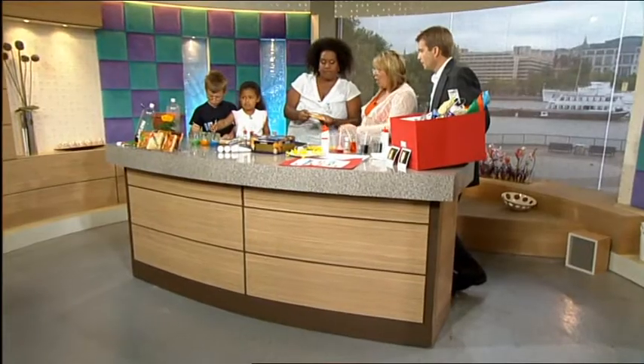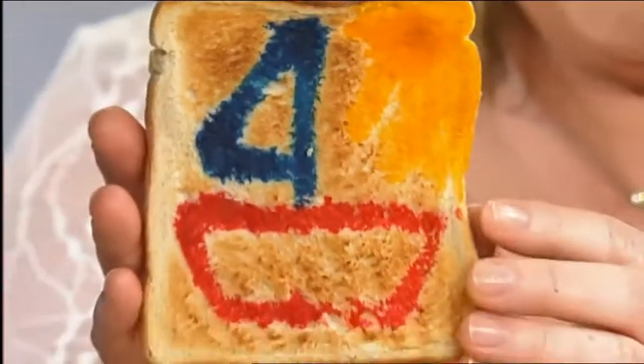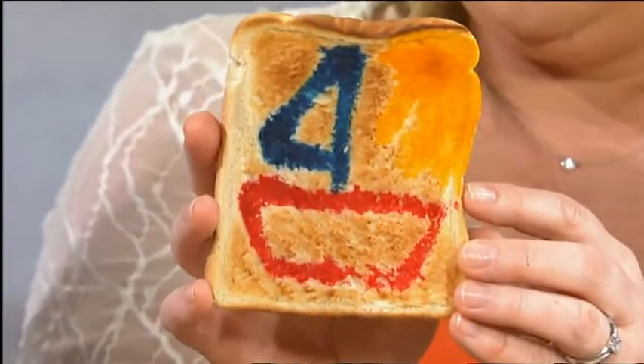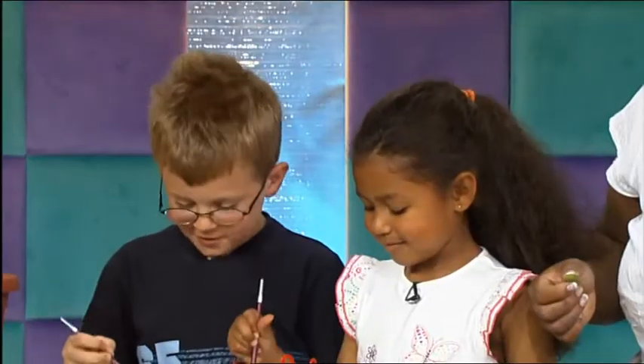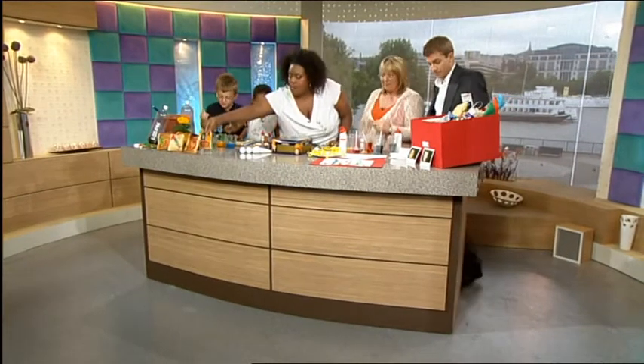And it stays that colour? It stays exactly the same. Look at these at the front - that's a boat. Absolutely fantastic. I love this. But you might not want to eat it - you might want to mount it in the end! You wouldn't eat it. Would you want to eat it, guys? No. Very simple - milk and food colouring, so it's quite safe as well.